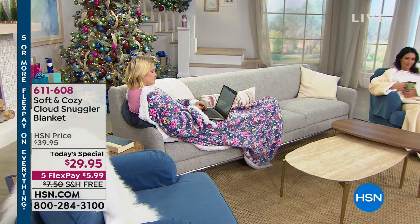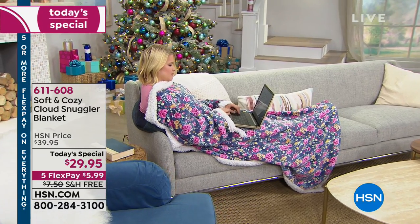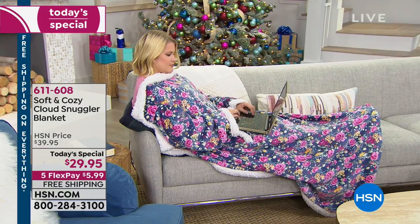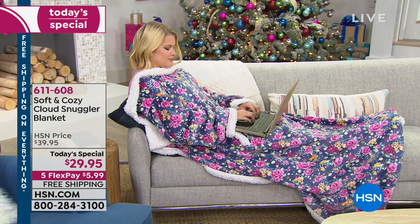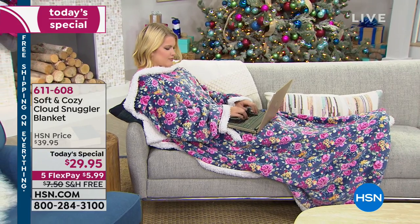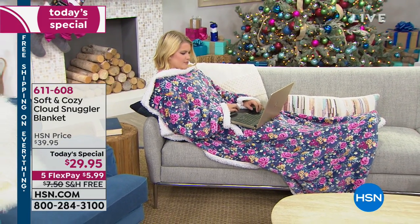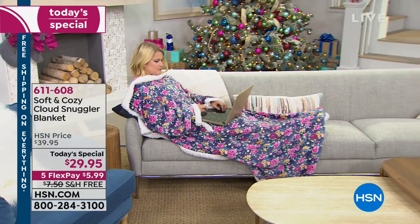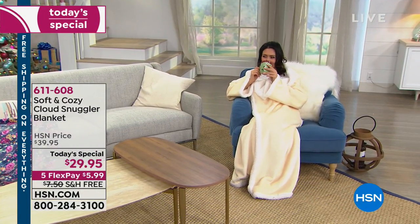It's called the Snuggler Blanket — it's going to be your best friend. You're going to dream about this all day at the office and you won't be able to wait to get home and put on the ultimate blanket. The outside is that soft plush amazing fabric that we love, and for the inside is a thick plush sherpa that is guaranteed to keep you comfy and warm during these cold winter months.